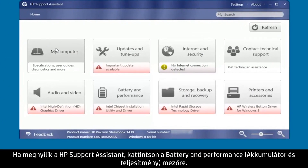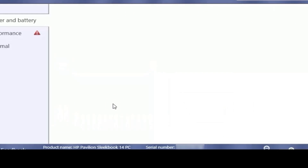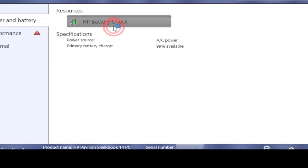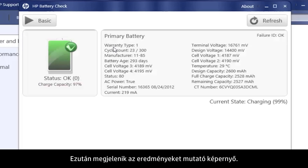When HP Support Assistant opens, click the Battery and Performance box. Click the HP Battery Check button. A Test in Progress screen opens and displays until the test is complete.